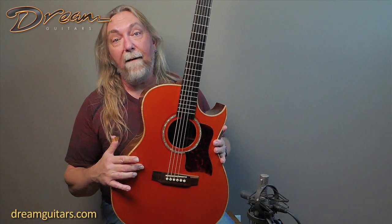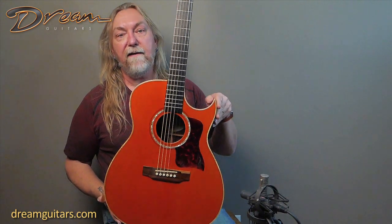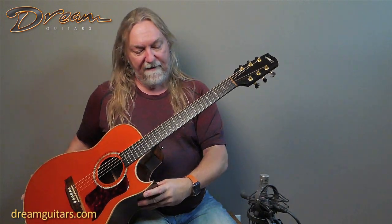It's an Engelmann spruce top. Brazilian rosewood bridge — you can see there's a nice sapwood here, really, really lovely. You've got the sharp cutaway there, the Florentine cutaway. Ebony fingerboard.